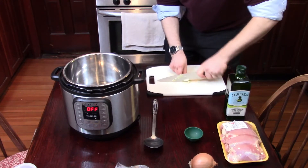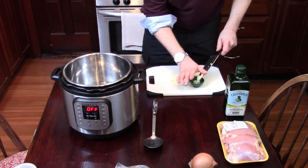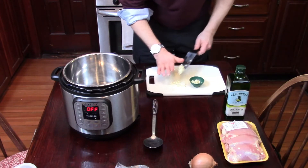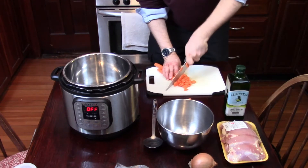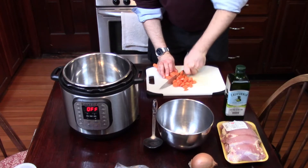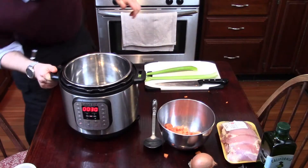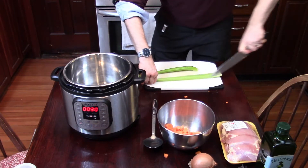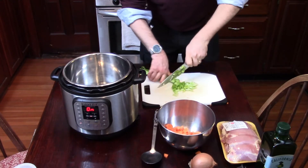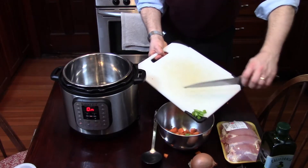First, you're going to want to prep your ingredients: mince your garlic, then slice three carrots. You might want to heat your Instant Pot at this point — set it to sauté. While you chop the rest of your ingredients, chop some celery and dice an onion.